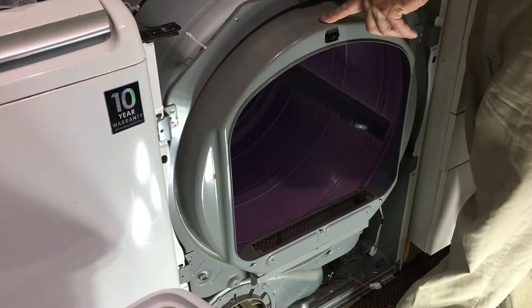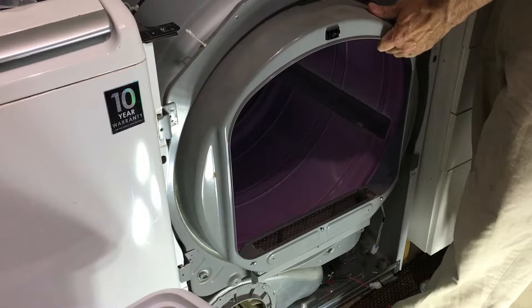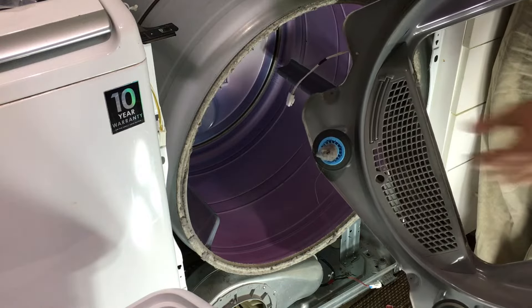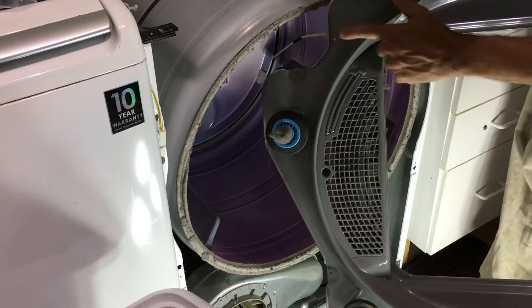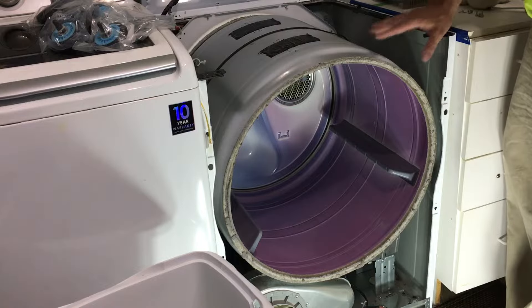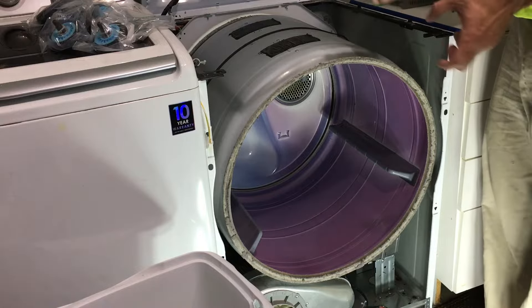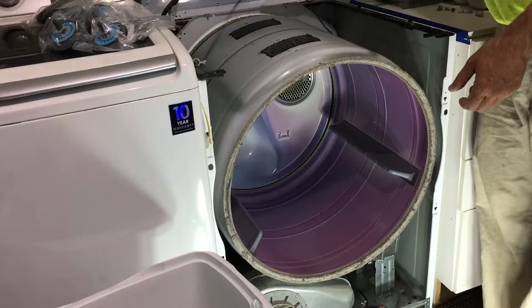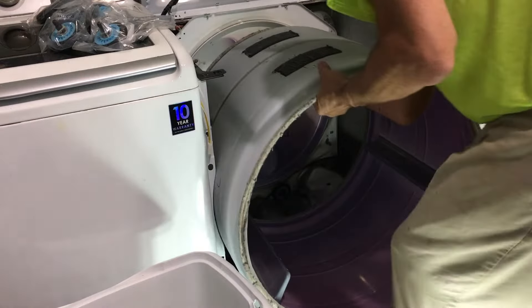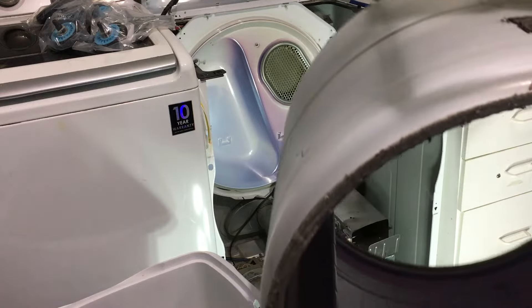The dryer front, which contains the two front bearings, is now hanging off the front. We need to lift it up and pull it out for it to come off. There's a lip around the drum that the bearings sit on. These two front bearings seem to be fine, but we have a sensor to replace on this front piece, and there's some lint buildup to note. The drum itself is just sitting in here, resting on the fan in the front, similar to the back. You have to lift it up a little and pull it out. Here's the drum — nothing to do here — so we'll set it aside.